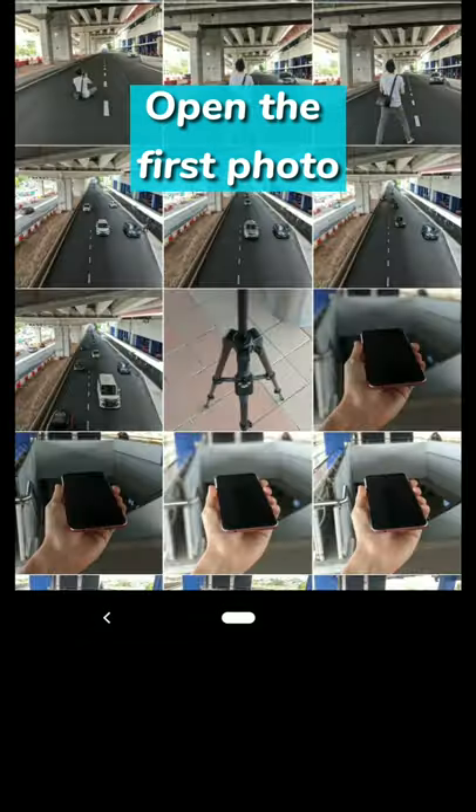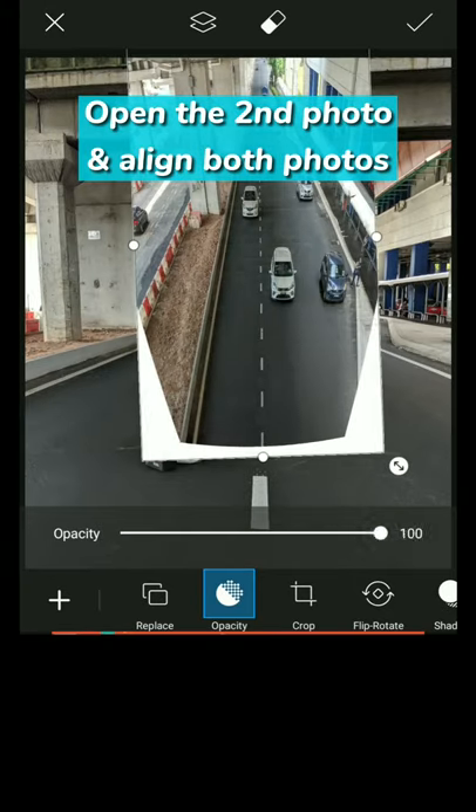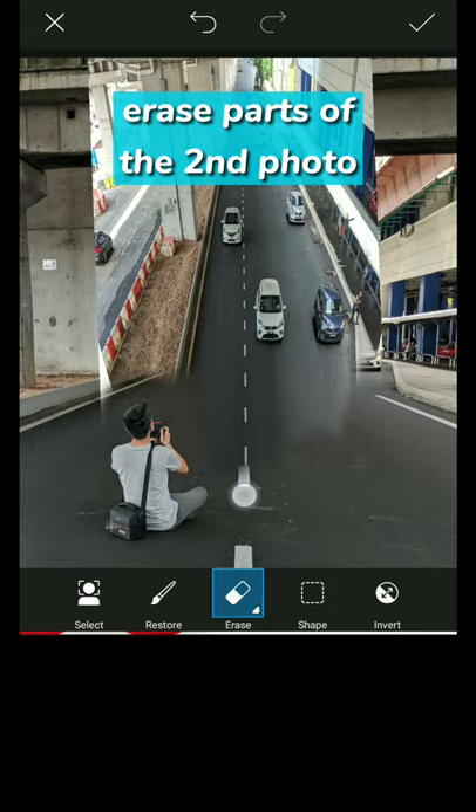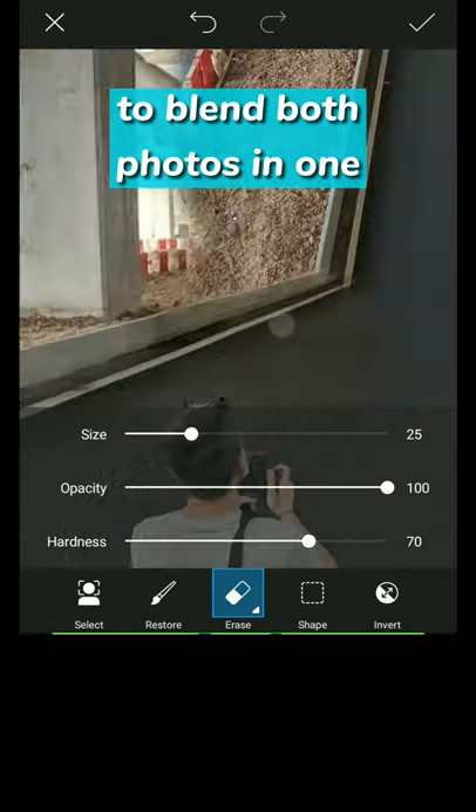Open up PixArt. First off, open up the first photo. Next, open up the second photo and align both photos. Start erasing parts of the second photo so that both photos blend into one.